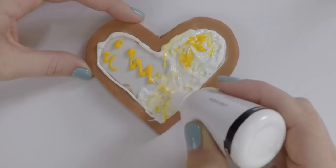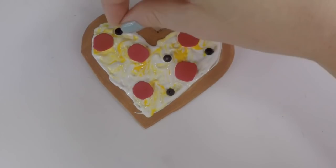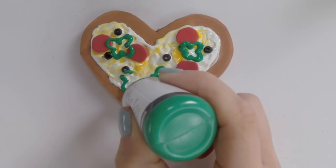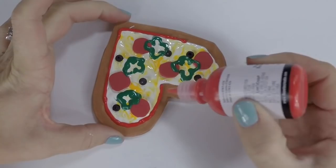For the pepperonis, cut up circles from craft foam. For the black olives, use little tiny seed beads. For the green peppers, use green puffy paint and just draw the shape onto the pizza. Make sure it completely dries, then take your red puffy paint and outline the heart — this is the sauce coming out from underneath the cheese.